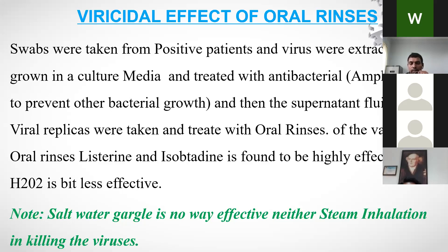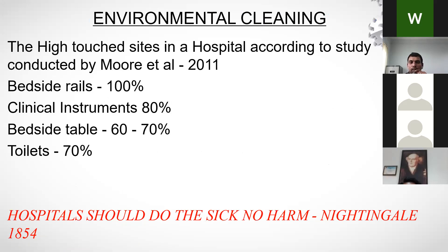Importantly, saltwater gargle is no more effective than plain water in killing viruses, and neither is steam inhalation. Saltwater or steam inhalation will only wash the virus away, not inactivate it. This concludes the sections on hand cleaning and oral hygiene.